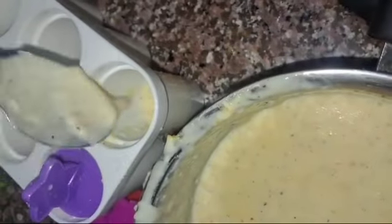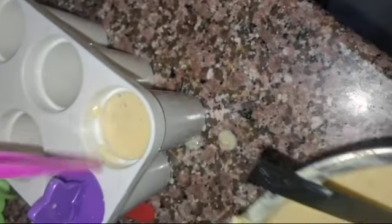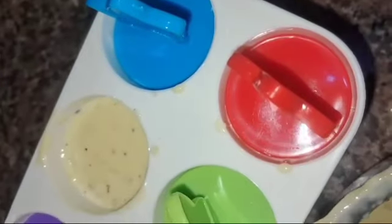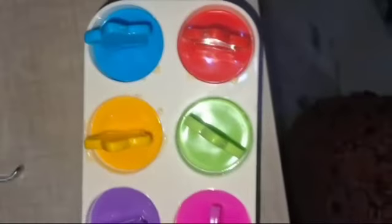Now, we will put it in the water. Now, we will put a fresh fruit. We will fill it in the freezer. After 12 hours, we will see how it fills. We will fill it in the freezer.